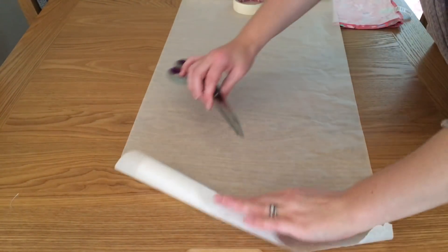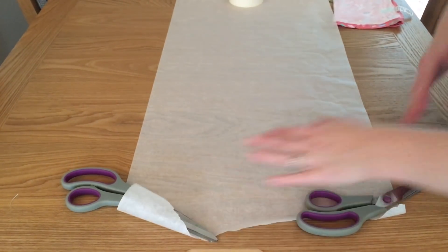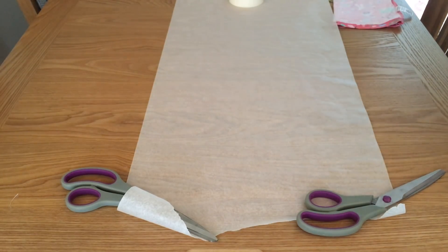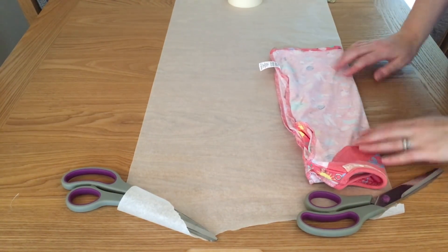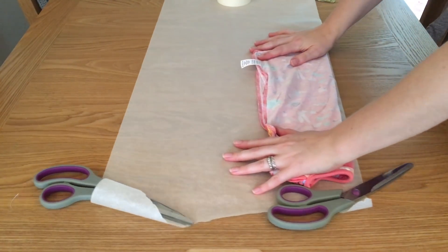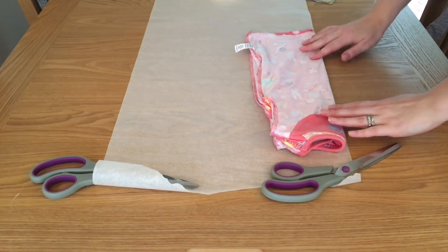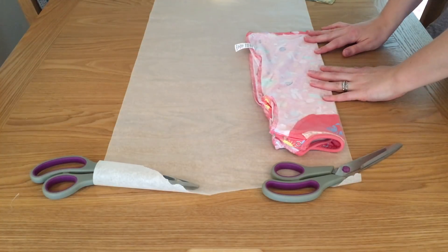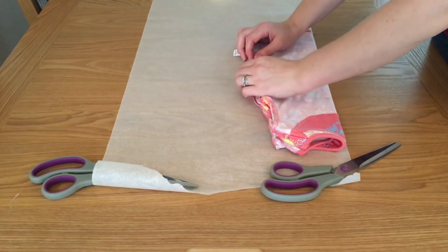Lay out your baking paper and weigh it down. Take the folded t-shirt — this is the back piece — and place your folded line along the edge of the paper so you know it's a straight line. Place your fingers on it to make sure it's not too far over, then get it positioned.